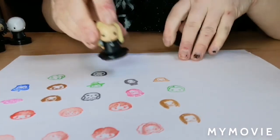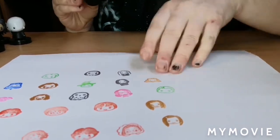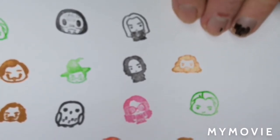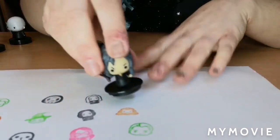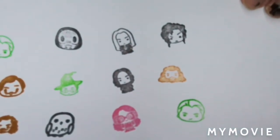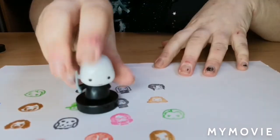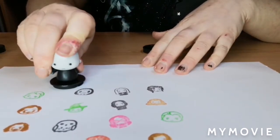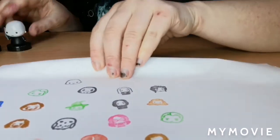Lucius Malfoy — and again we get a little body, that is super cute because you can see his necklace. Awesome. Bellatrix — just a head, but that looks cool. And then the Dark Lord himself — just his face. There we go.